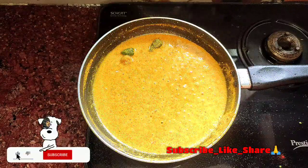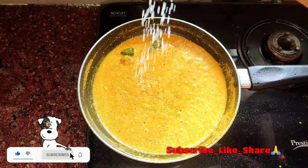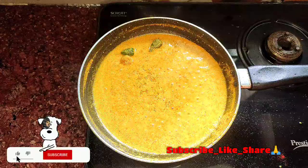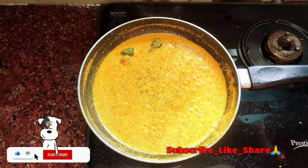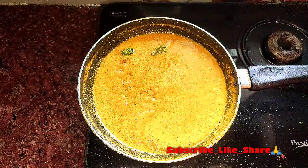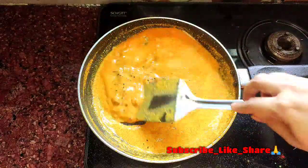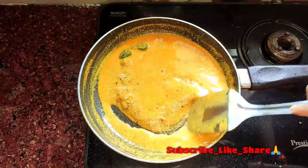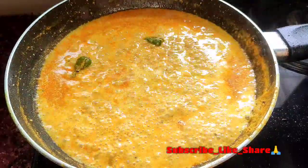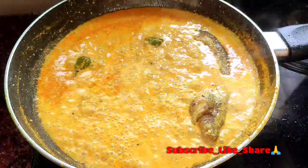શ ા দ মতো একটু চিনি — আপনারা চাইলে চিনিটা স্কিপ করতে পারেন. নুন-চিনি দেওয়া হলো. এবার সামান্য জল যোগ করো, জলটা ফুটে উঠলে মাছগুলো ছেড়ে দাও.